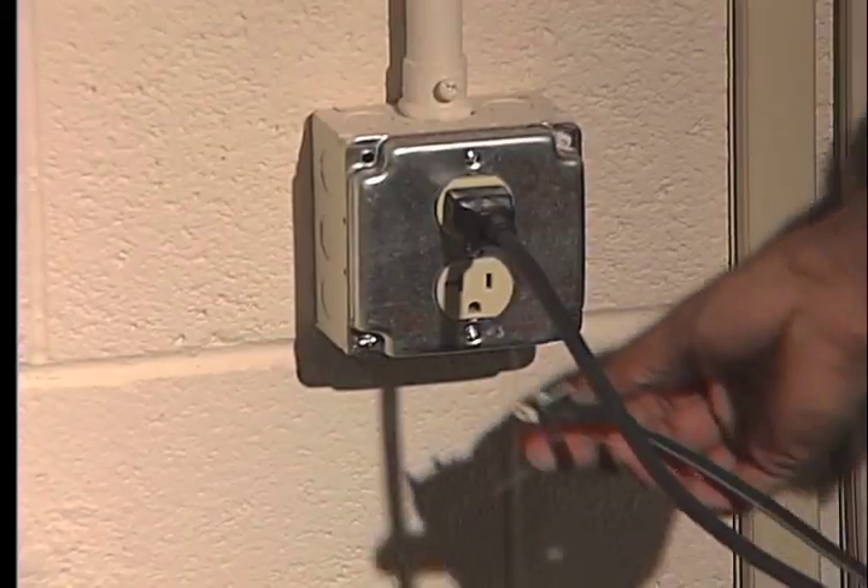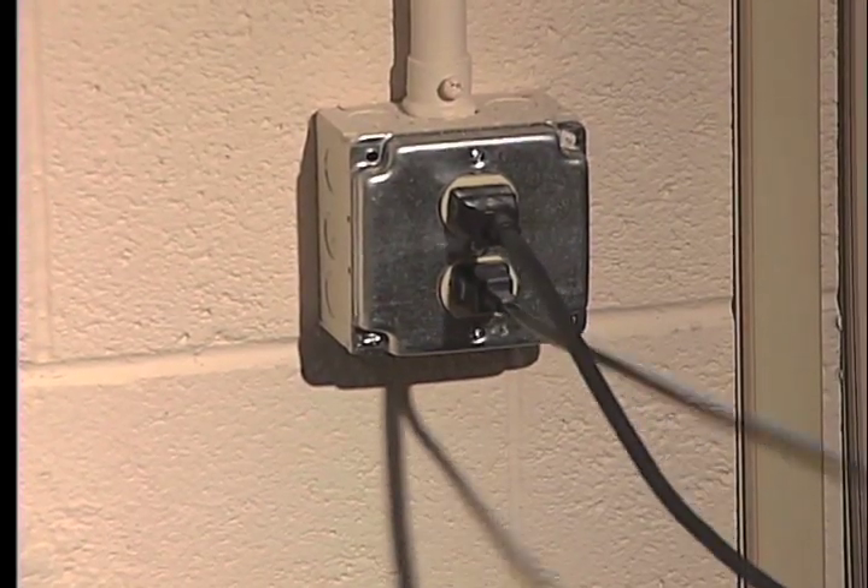Then you take the other end and put it inside of the wall socket or an extension cord.